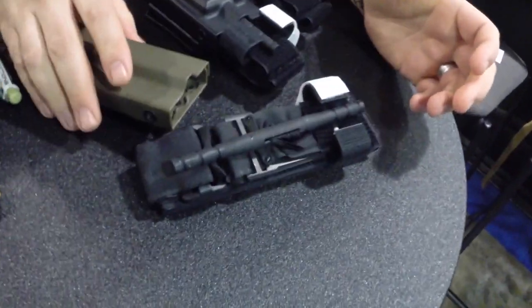Now if you're worried about retention, retention is solid. We've jumped these things both inverted and regular — so upside down and right side up. We've got no shift, no movement in the tourniquet from about 1700 feet.